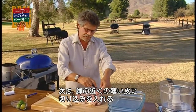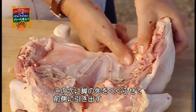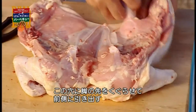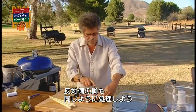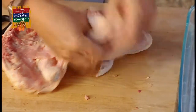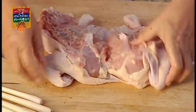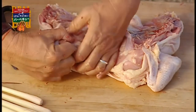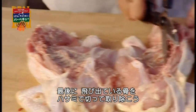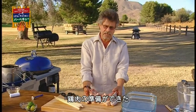Next step is to make a slit in the thin skin between the thigh and the breast. Then slip the end of the drumstick through the thigh and pull it forward. Now turn it around and do the other side the same way. Tuck the wing tips under the wings. Any little pieces of bone sticking up, you can trim them off with poultry shears. So there's your spatchcock chicken.